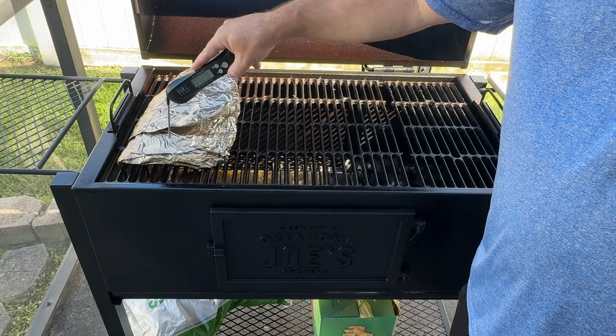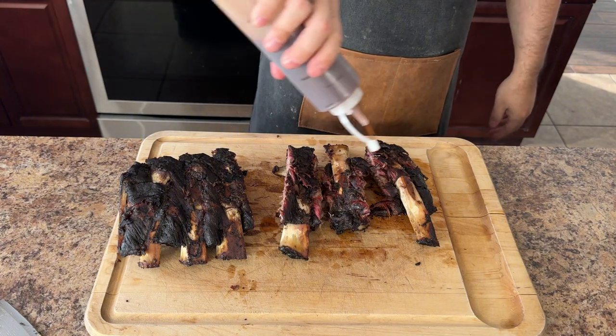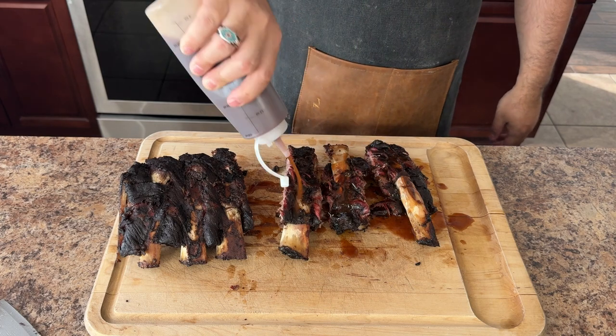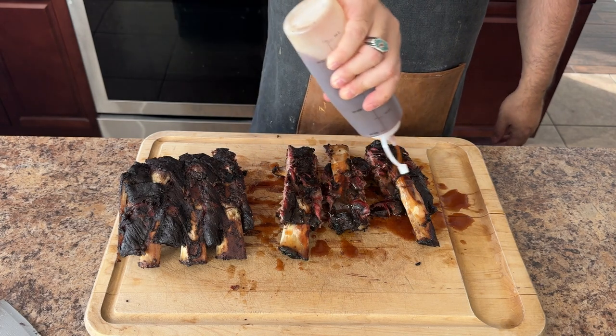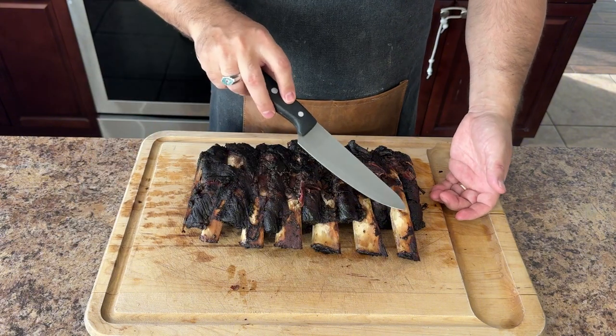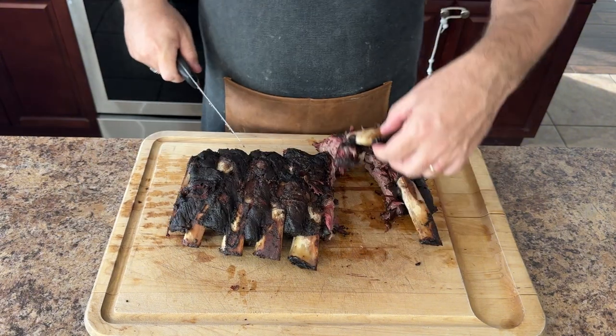It's time to glaze the ribs with the Dr. Pepper sauce, then let them get nice and sticky before removing the ribs from the smoker. You also have the option to not put the barbecue sauce on at this point — the only difference is you don't get that nice, sticky, tacky glaze on the rib. After removing the ribs from the smoker and letting them rest for about 10 minutes, it's time to devour them.